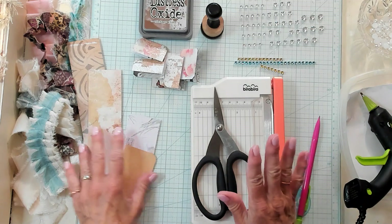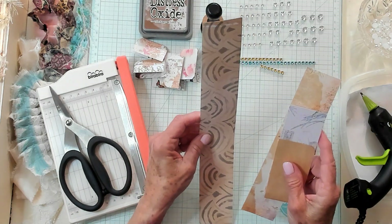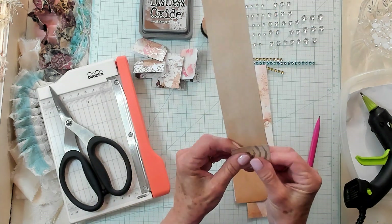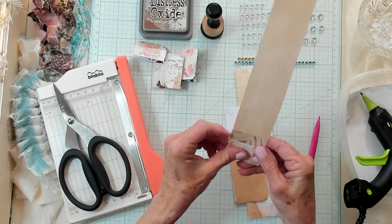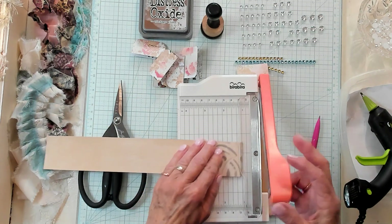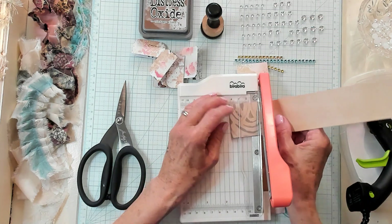All right you guys, this is a nice scrap buster. I have just some pieces of cardstock and they are approximately two inches wide and we're going to fold them. I'm going to fold it and measure it - it's about an inch. So we can bring in a little guillotine and give it a cut at an inch.